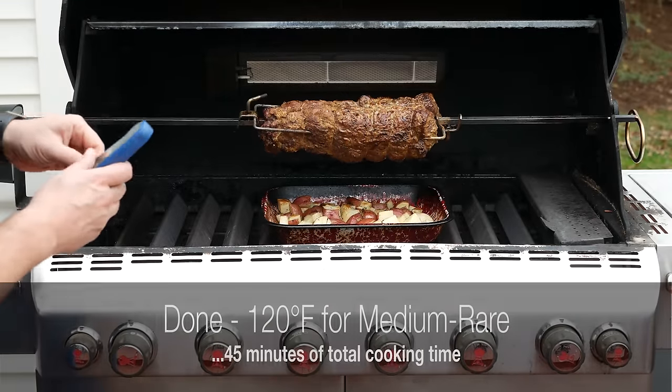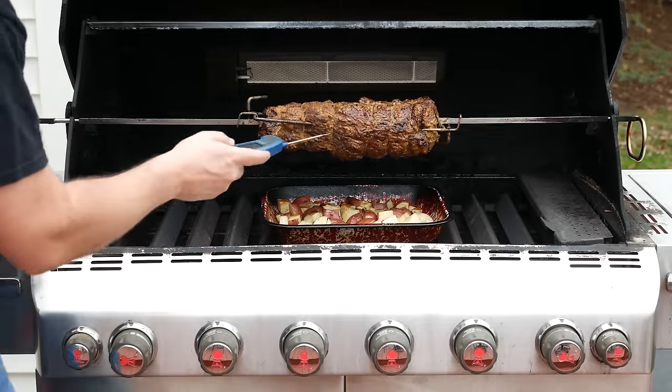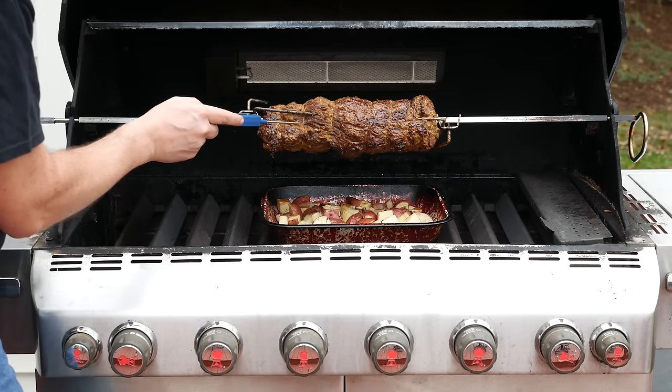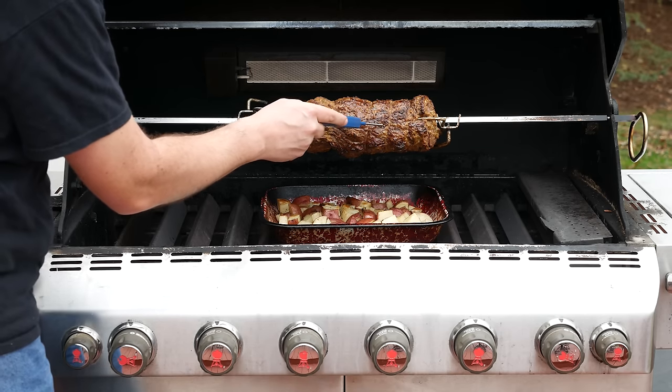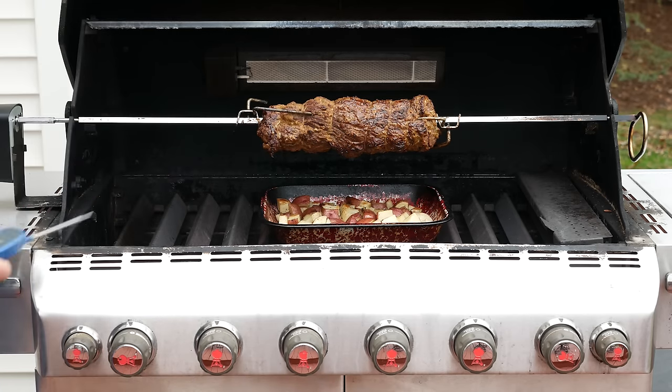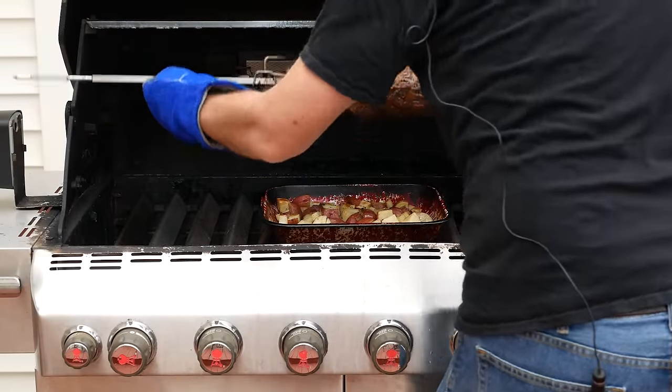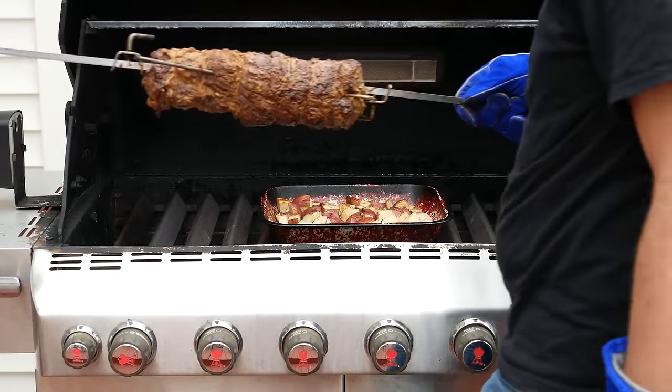45 minutes of total cooking time and I think we're done. I wanted to measure 120 degrees Fahrenheit in the thickest part of the roast. I'm measuring in a couple of different places and I'm getting readings between 116 and 118 degrees. I think we're good enough — I don't want to overcook it, so I'm going to call it done. Time to take it off the grill.